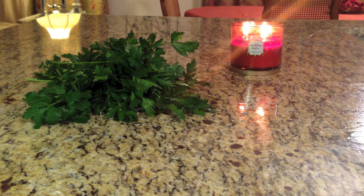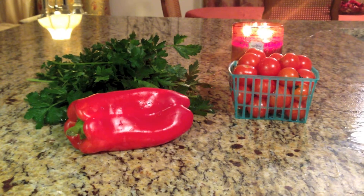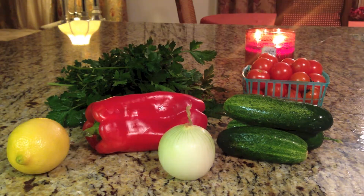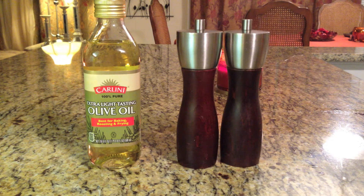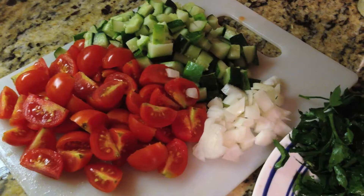So this is what you'll need. First, you'll be needing some parsley, and we'll be needing cherry tomatoes, red bell pepper, cucumbers, onion, lemon, and the star of the dish, quinoa. You'll also be needing olive oil, salt and pepper, some garlic salt, and cayenne pepper.